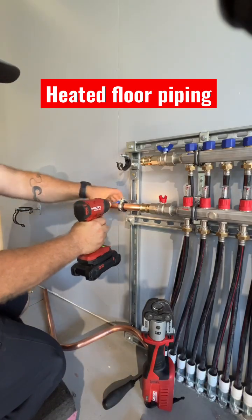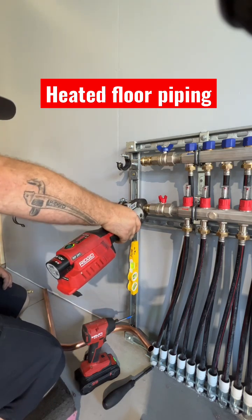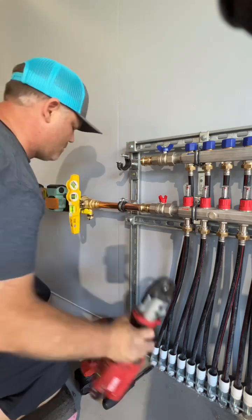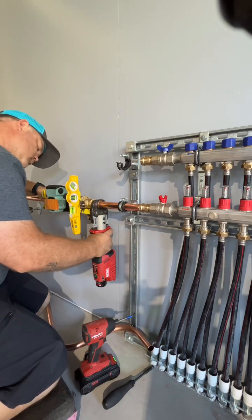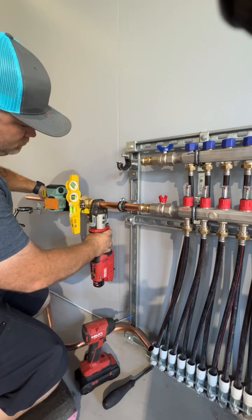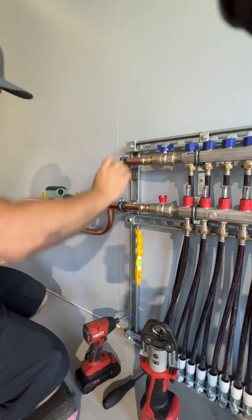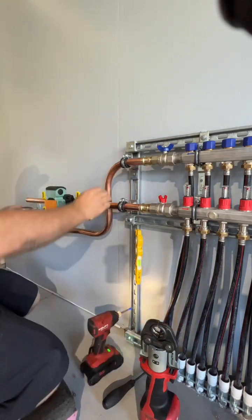Now for some copper connections to the radiant manifold for my in-floor heat at the shop. I'll be connecting these two pipes that go into the supply and return of those headers to what's called a low-loss header. The low-loss header is a big brass valve you'll see in a second here. I want to make sure everything's level and plumb. That is type L, one-inch hard-drawn copper that I've bent with the REMS curvo tool.